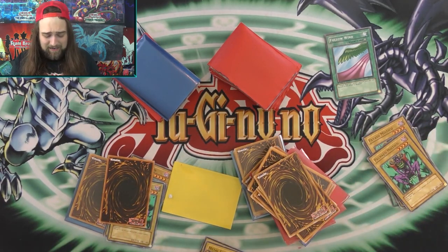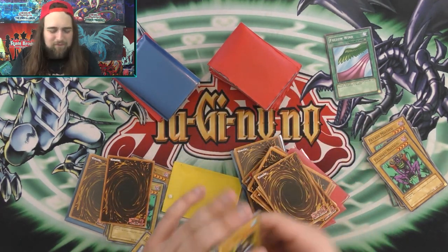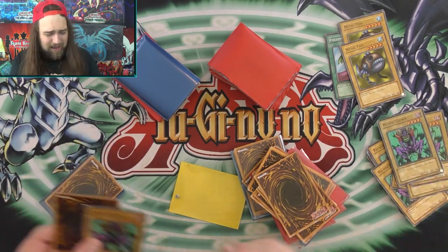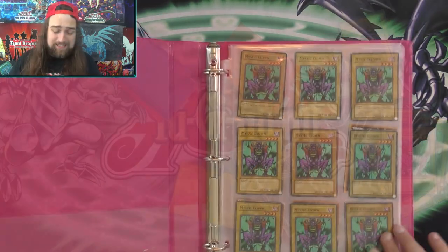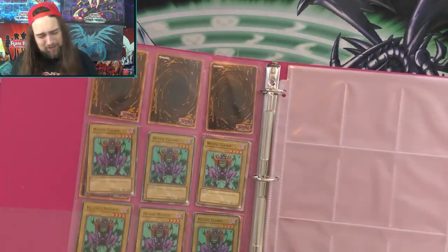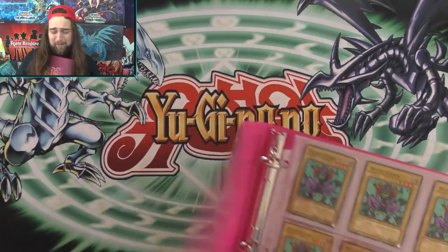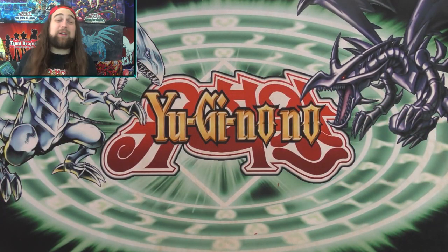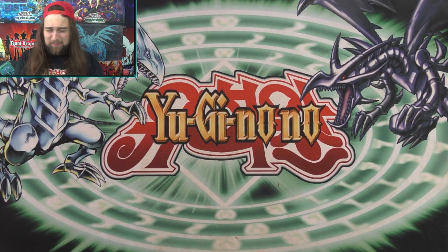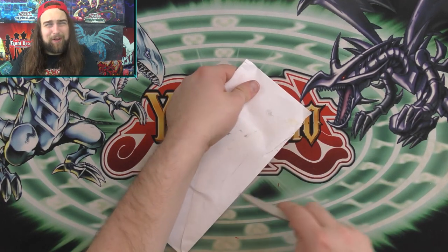I guess I need to put these Mystic Clowns in the binder. We have the first page done - I suppose that's an accomplishment. That's the Mystic Clown binder, dude. Thank you so much for the fake cards once again. This one is from Spectre Collectibles - not ringing any bells. Let's see what you guys sent me this time.